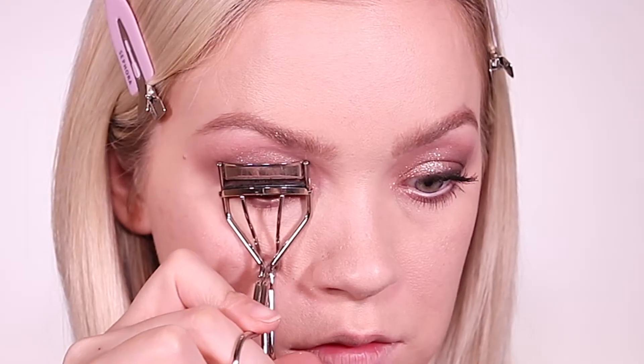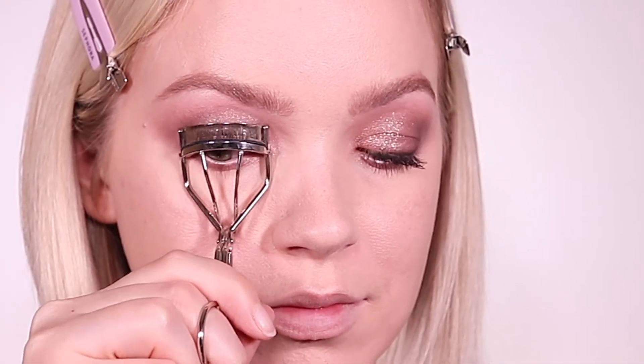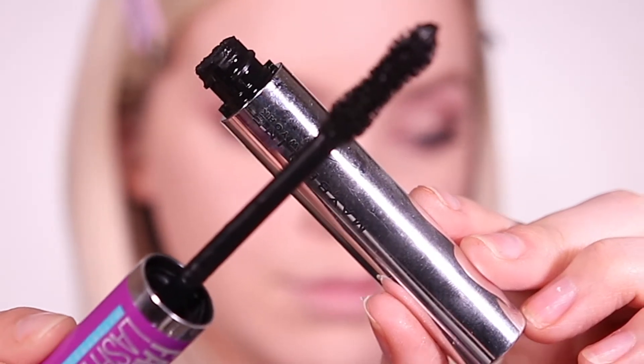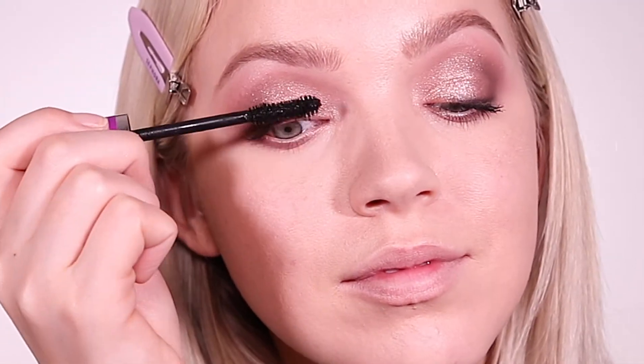I did not get any lash products in this month's Ipsy Box, but I am curling my lashes and then I'm doing a couple of coats of this Maybelline Falsies Mascara. This is a waterproof formula, and I feel like it just holds the curl in my lashes so much better.